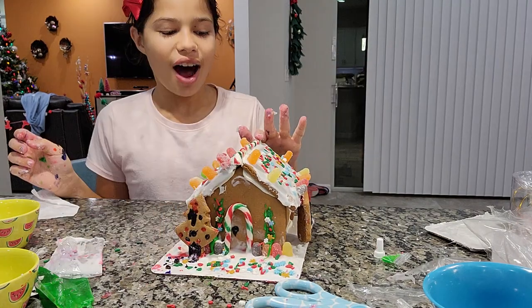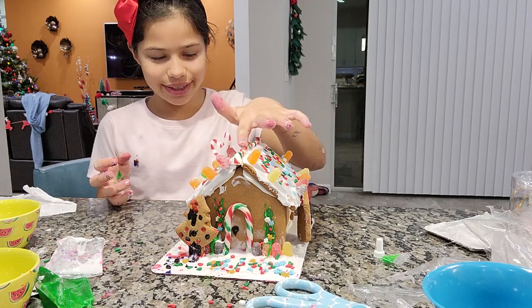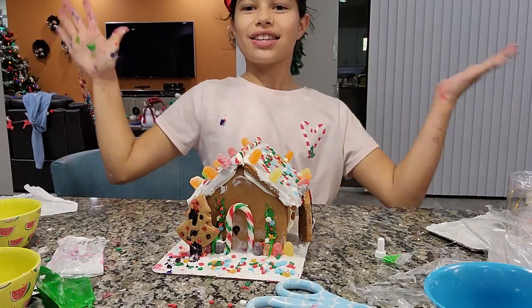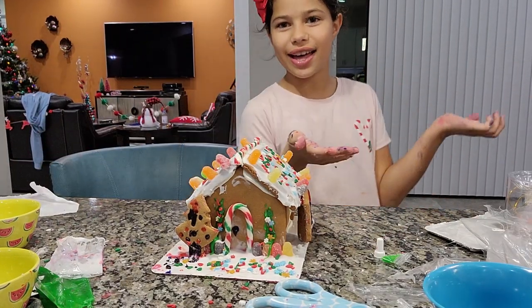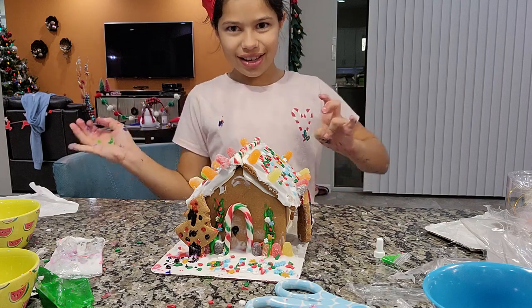I love Christmas — it's my favorite holiday! I hope you guys like it, it's really pretty. I can't wait because it's almost Christmas, everyone. Thank you guys for watching. Please subscribe if you like this. Anyways, Merry Christmas, and have a good day. Bye bye!